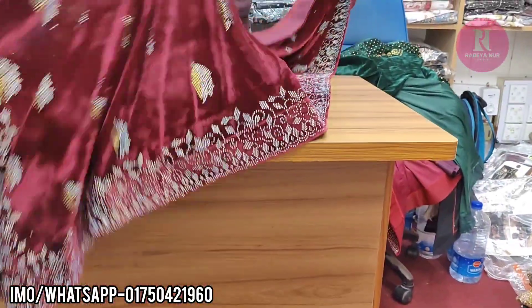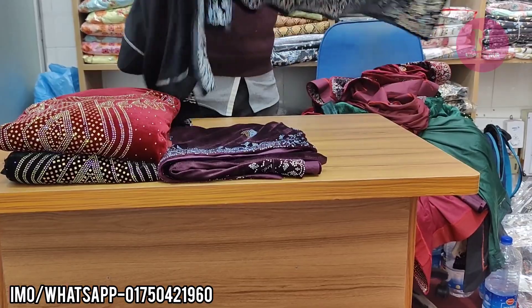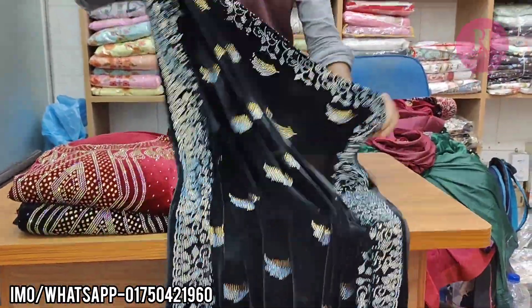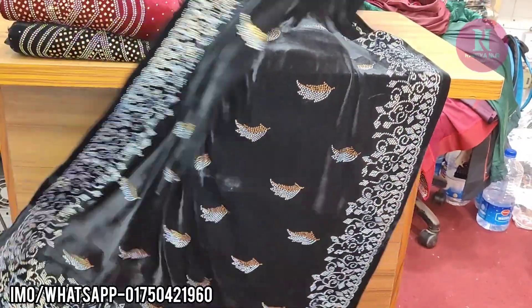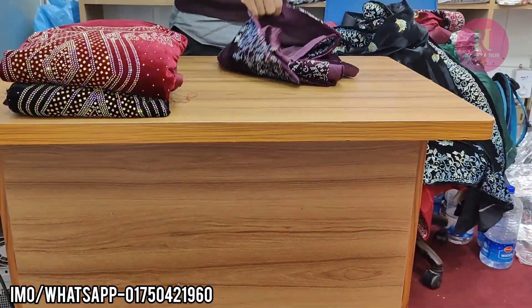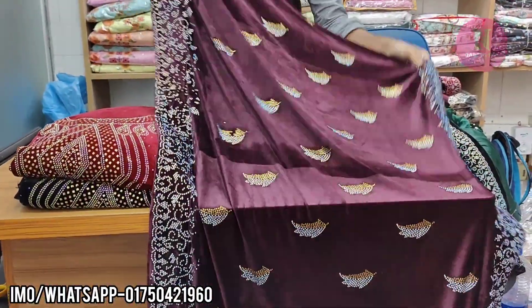Very beautiful. $15.00. Black. Okay, there is jam color. $15.00.